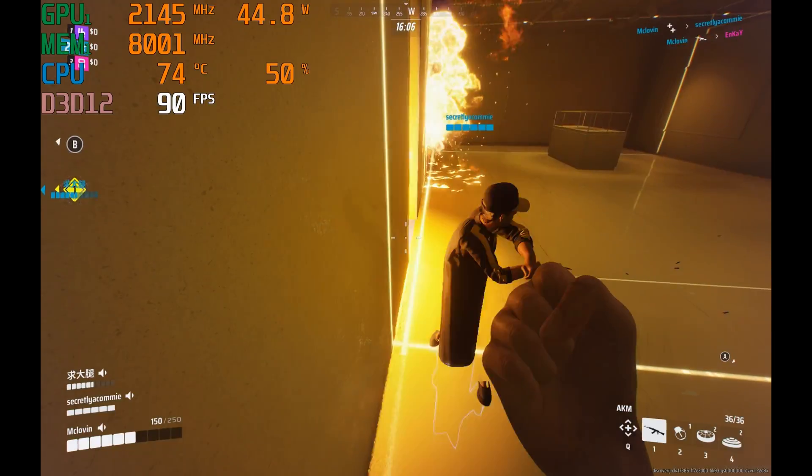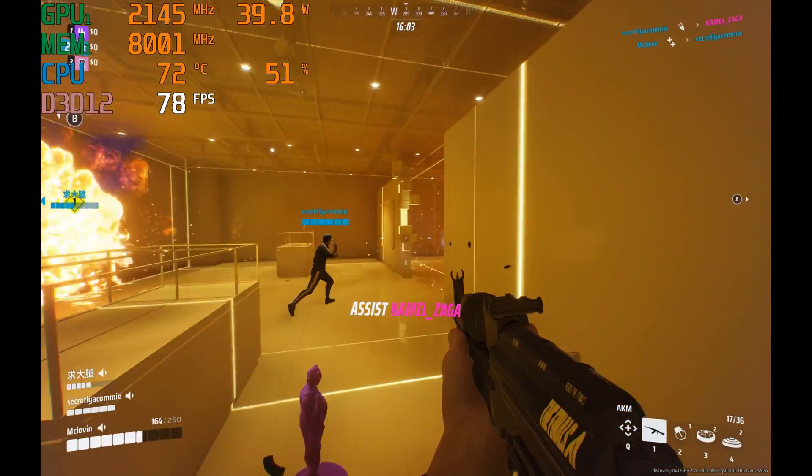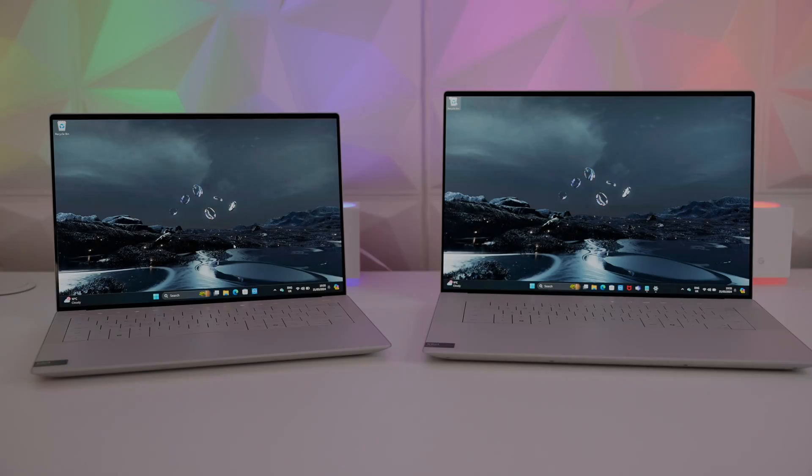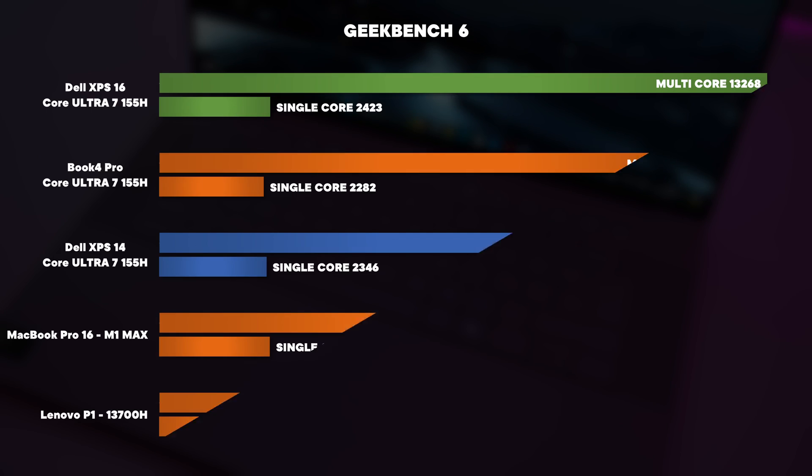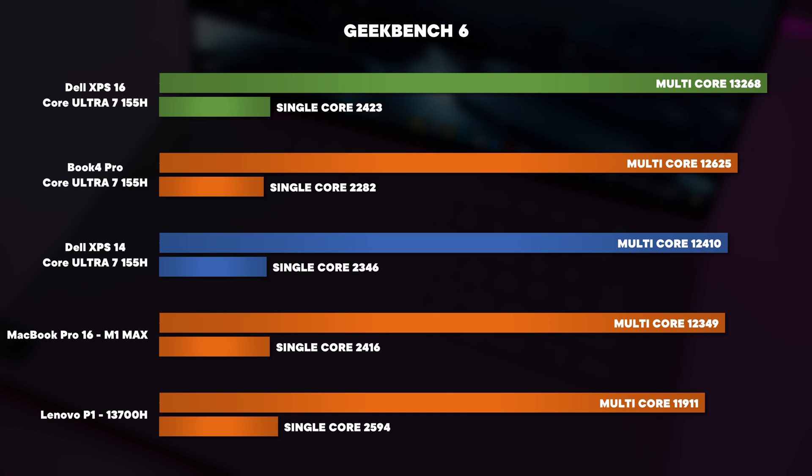In multi-threaded performance the XPS 16 is 25% better than the XPS 14 in the ultra profile. This is because Dell allows 70 watts on the 16-inch and only 45 watts on the 14-inch — three of the four profiles have a higher wattage on the 16. For single-core performance and low loads, both laptops will feel almost identical, though the 16-inch scored slightly better in Geekbench 5.